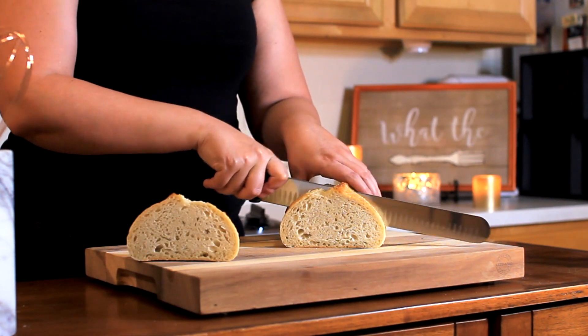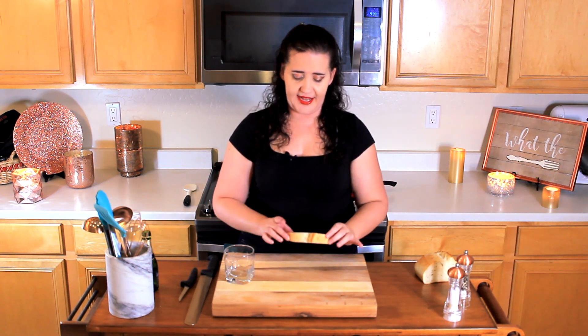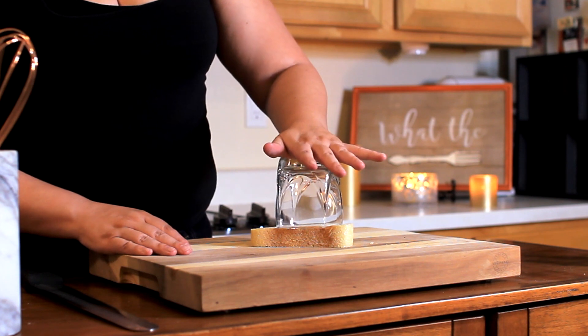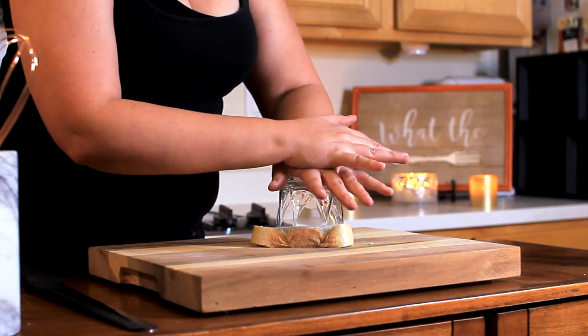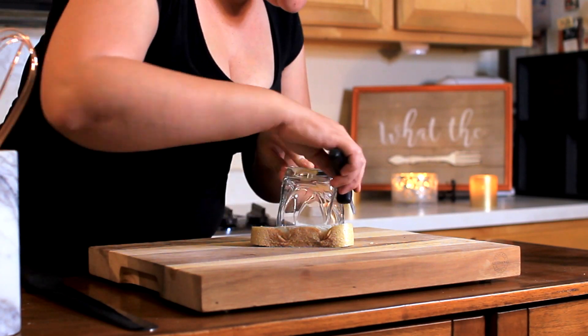We start with the bread. Where normally you would make eggs benedict on top of an English muffin, we're actually going to do this on top of garlic bread. So grab yourself an exceptionally long knife and cut about three-fourths to an inch of a slice. You want a nice sturdy bread for this, because it needs to hold up not only to the eggs but also to the tomato sauce. If you like to go a little chefy on this, take a wine glass or a nice wide-rimmed glass, set it over the bread, and punch through.